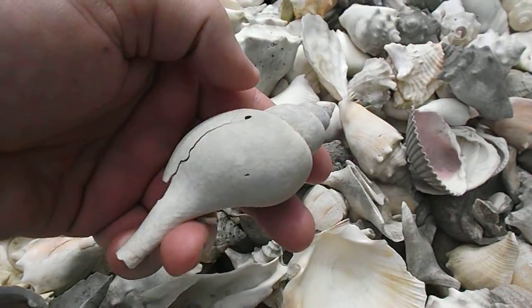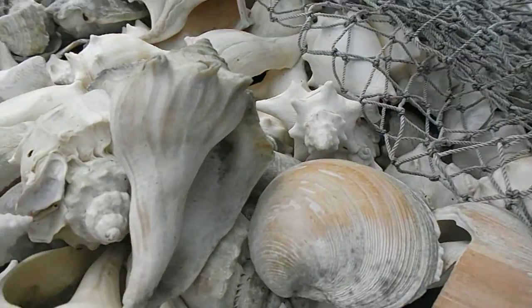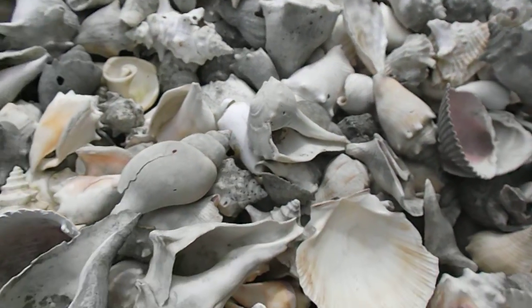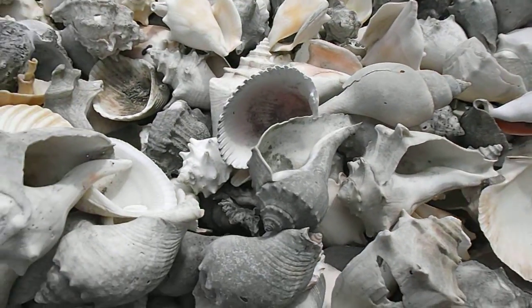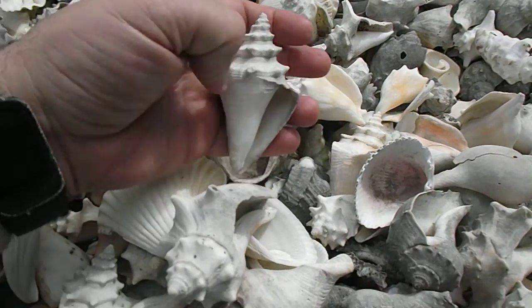Look at that — a tulip in there, that'll drive you wild. There's another knob sitting right in the middle of the picture. What else we got in here? Some neat stuff — looks like some more Caribbean-type stuff perhaps.